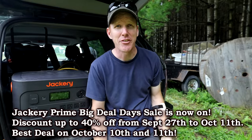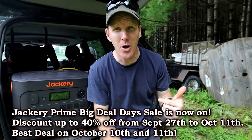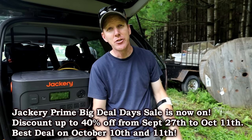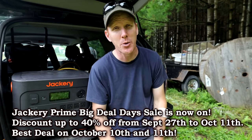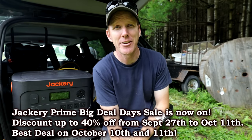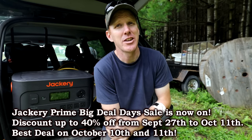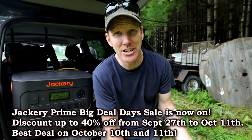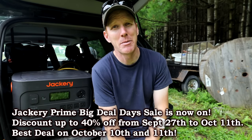If you guys are in the market to purchase a solar generator, check out the Jackery Explorer 3000 Pro — the link will be in the description below. I highly recommend them. It is one of the best solar generators on the market and has performed flawlessly — anything I've thrown at it, it runs exceptionally well. This is the pack to get. And did I mention hurricane season is just around the corner? It's better to be prepared.